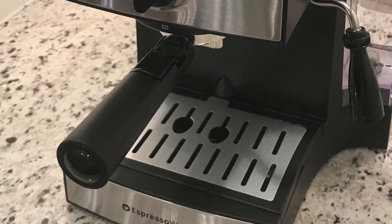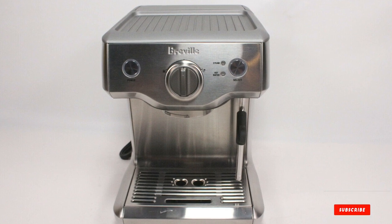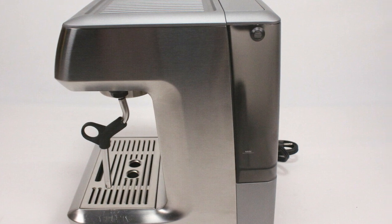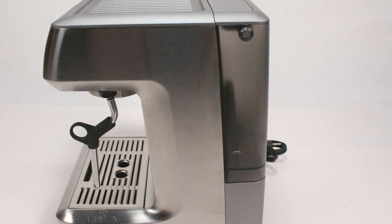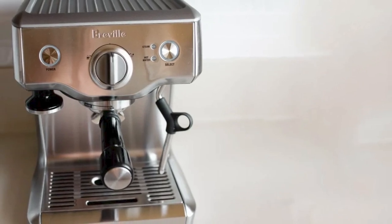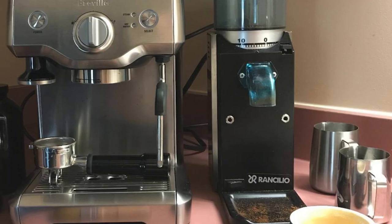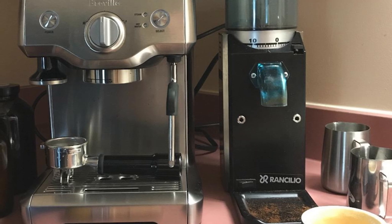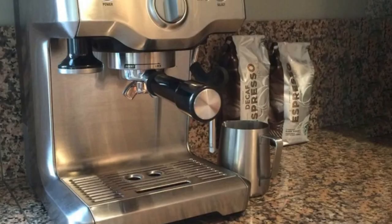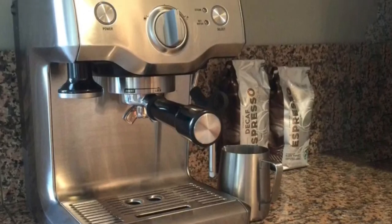At number two we have the Breville Duo 10 Pro espresso machine. Unlike the first machine, this device does not come with a built-in grinder, so you will need to buy pre-ground coffee. The internal temperature control plays a significant role in extracting coffee flavor, as a slight deviation may lead to lackluster results. Notably, this device features a drip tray, cleaning alerts, and an auto-purge feature to ensure temperature consistency every brew.